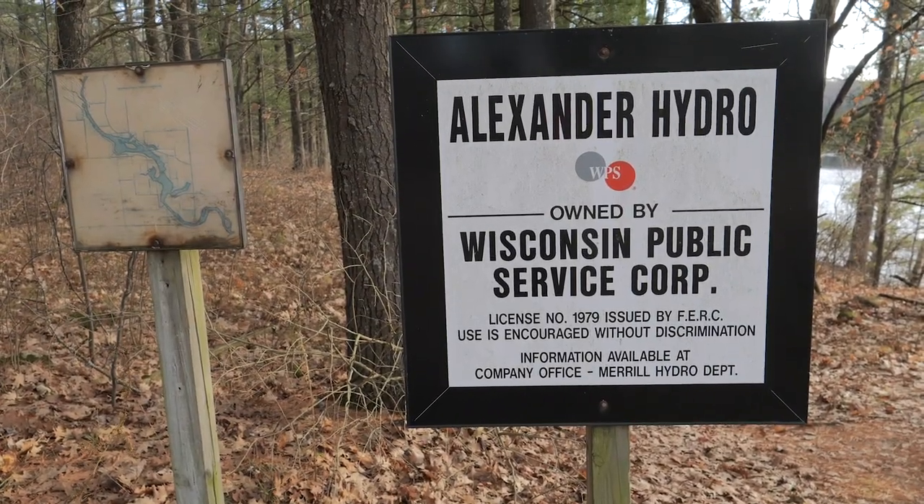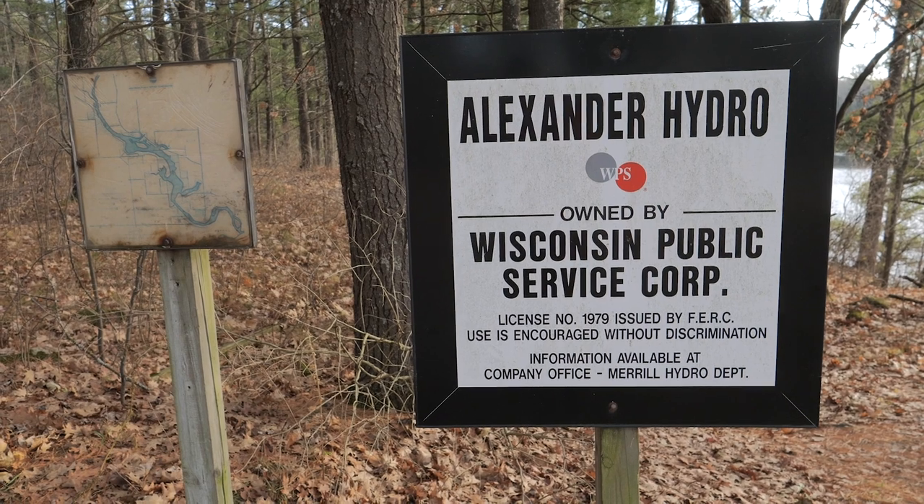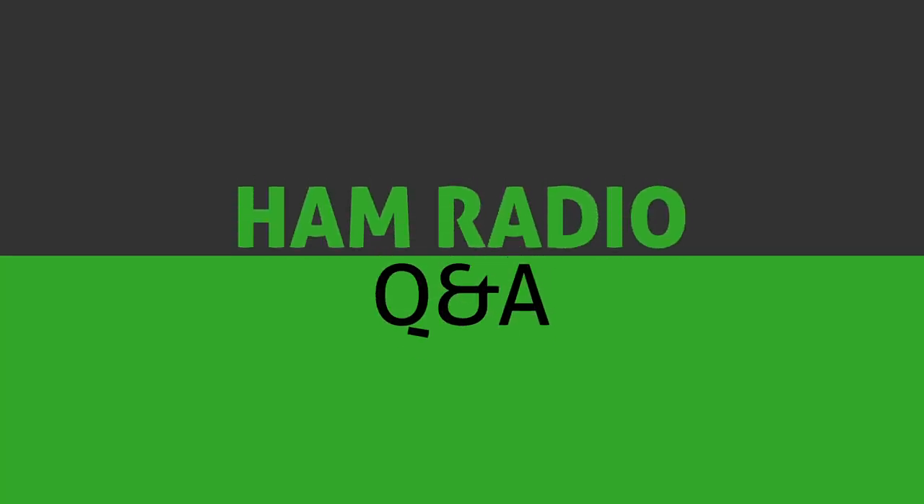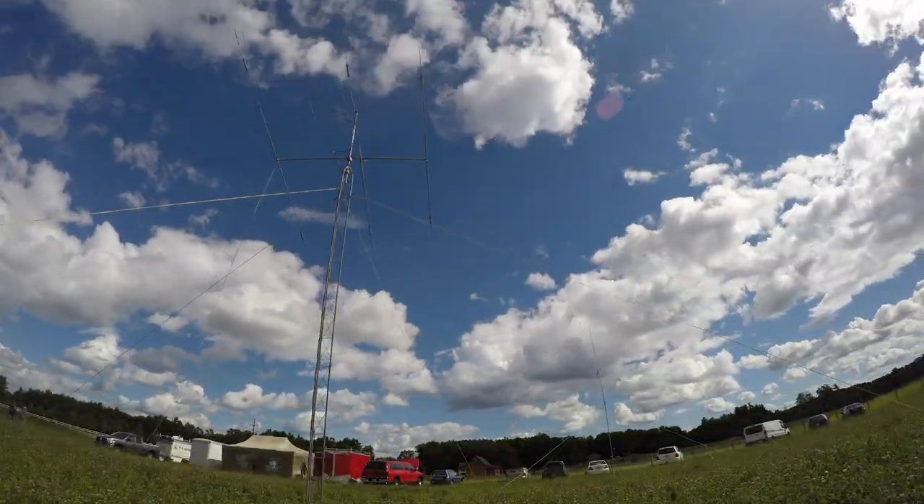Hi. Hello. Say, are you a ham radio operator? Yes, I am. Hi, I'm Michael KB9VBR, your host for ham radio Q&A.